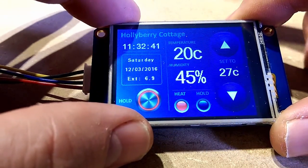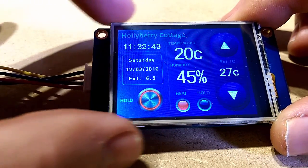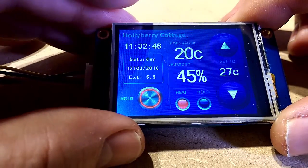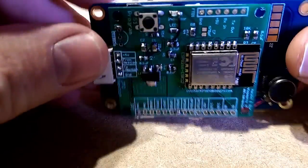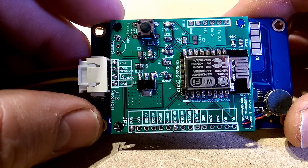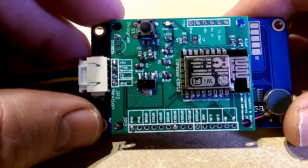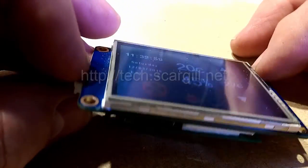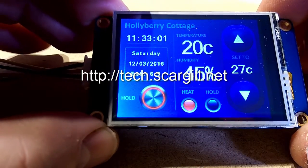This is the smallest Nextion display. There is another size up which is about so wide, and then they go all the way up to the seven-inch displays. Our board will sit on and handle any of them, making these the lowest possible cost route to getting a touch-sensitive Wi-Fi display.